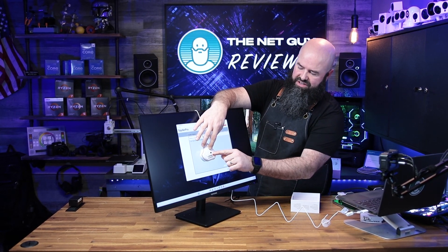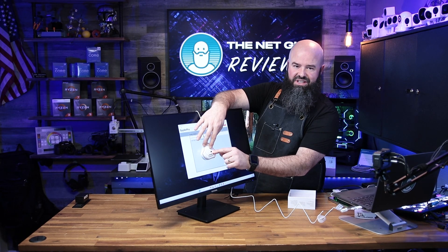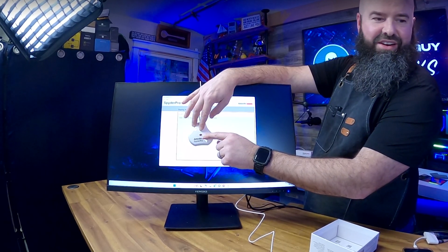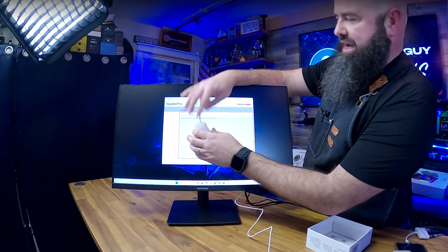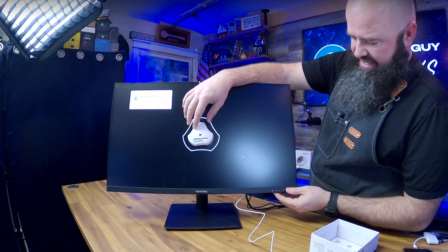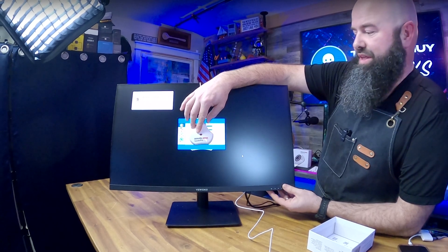Another interesting thing on the Datacolor Spyder Pro is it has a little sensor on the outside of the unit. That small sensor tests the room ambient light and offsets for it, so you can test how well the monitor does against room light and have your monitor adjust brightness with the room.